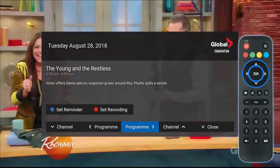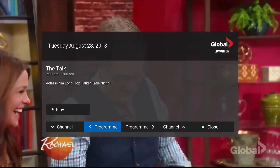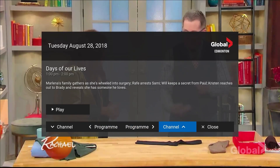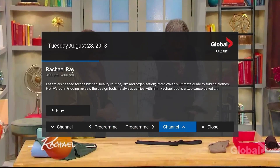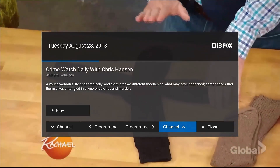Use the remote's arrow and OK buttons to view programming information and play future, current and past broadcasts. You can also view programming information for other channels by highlighting the channel up or channel down buttons and clicking OK on the remote.